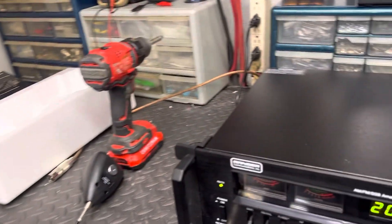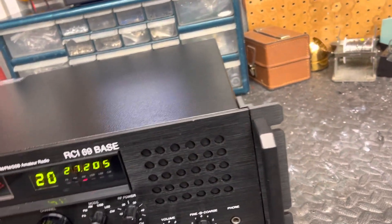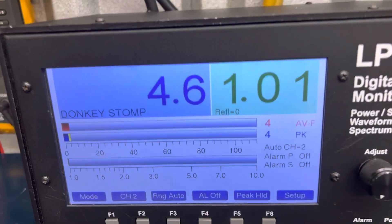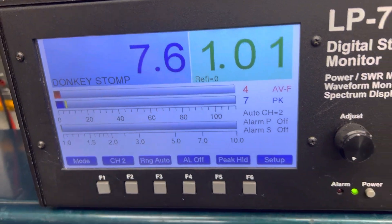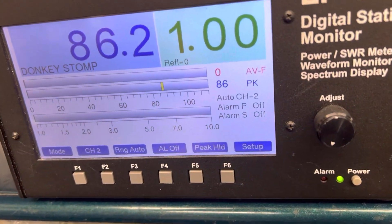We'll start out looking at our dead key. High power - we got about four to four point eight watts. Low power - one oh two.